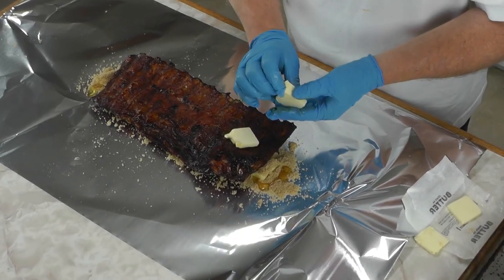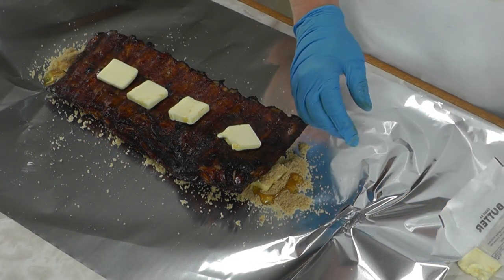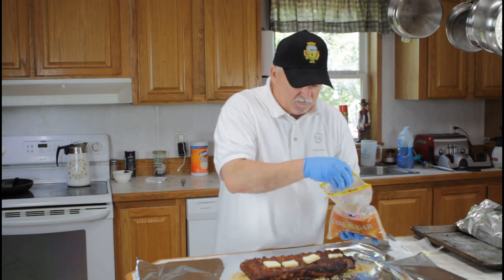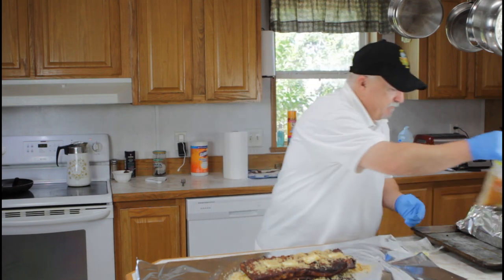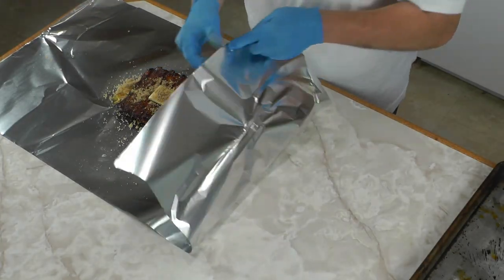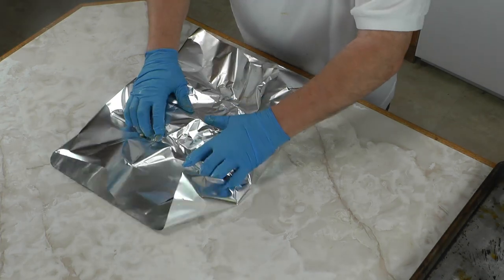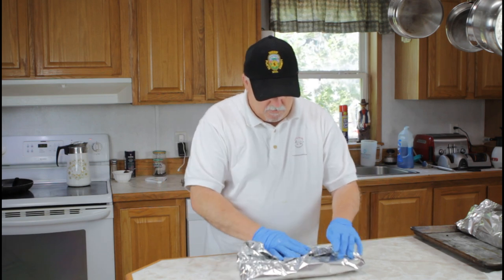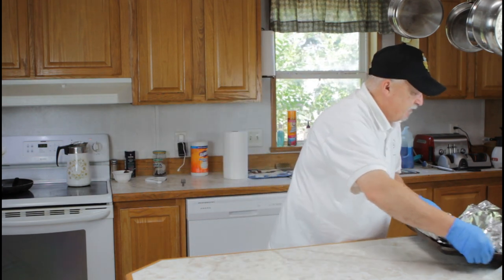We also made an apple cider vinegar spritz — we mixed it one part apple cider vinegar and two parts water. That's what we use for the spritz. Put a little bit more brown sugar in there, wrap these up the same way. We're gonna get these back on the smoker, this time open — wait, wrapped — for one hour. We'll be right back.